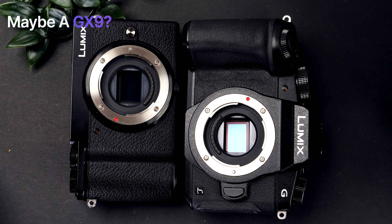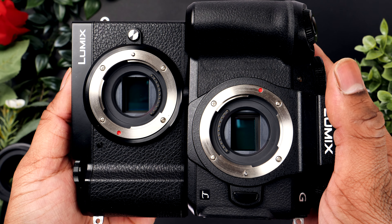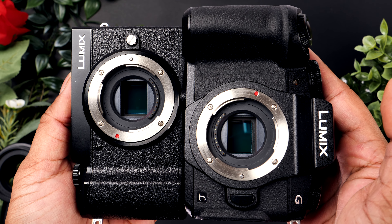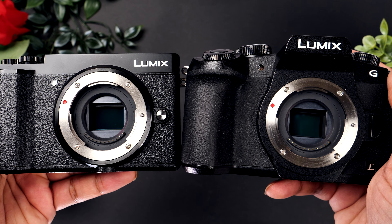Another alternative to the G80 is the GX9. Both seem to have the same price on the used market and honestly it might even be better. It's not built like a classic DSLR but more like a portable street camera. Maybe some people in the comments can explain whether the GX9 is as capable or might actually even be better.